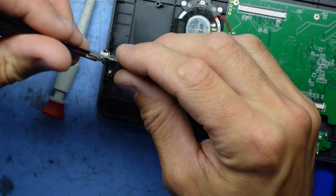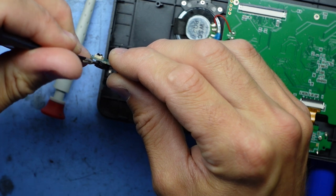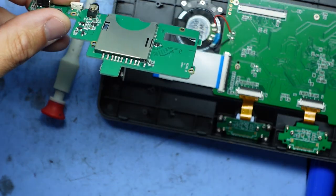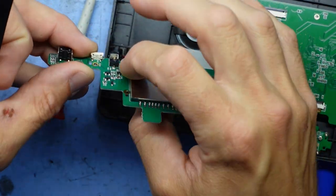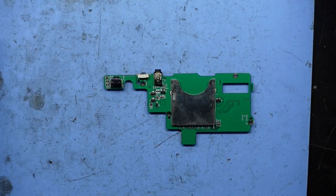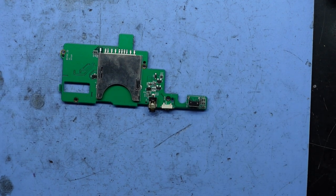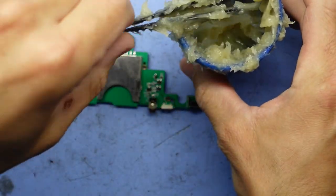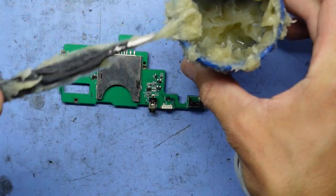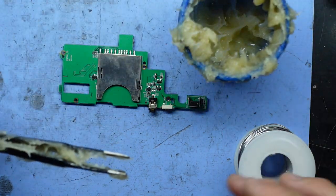It does have a little bit of movement — it feels like it's going to fall out or pull out. Let's just touch up some solder points on here on the RF side and see if that makes it a little bit happier. I'll use my flux.